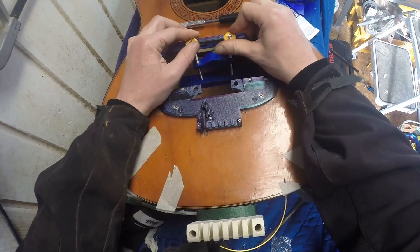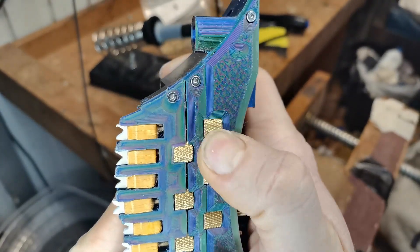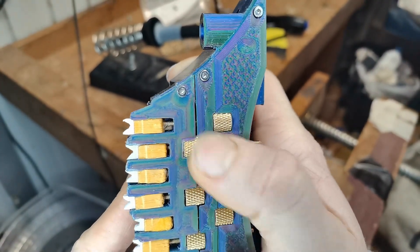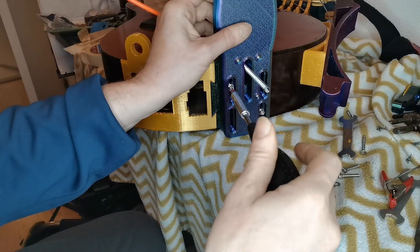Since precision is not my strong suit, and an instrument typically is an organic thing which moves with the temperature, humidity and so on, I made it so that both the wheel position, the bridge saddles and the tailpiece could be adjusted. More on this in video part 3 about the wheel, and video part 4 about the bridge, tailpiece and string holders.